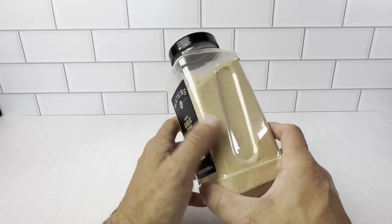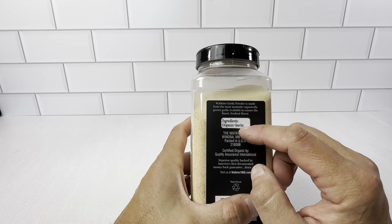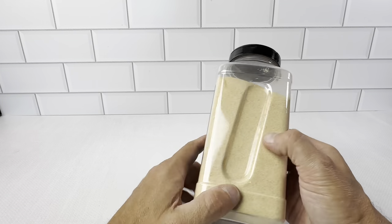You control the ingredients — in here, all you're going to be getting is organic garlic. That's it. They don't put any additives or anything like that.